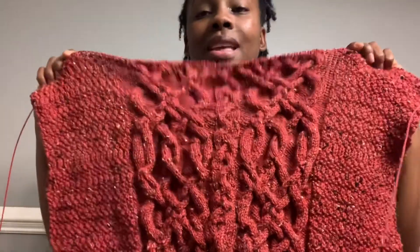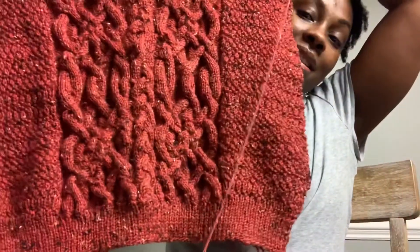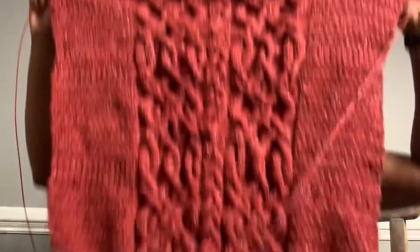But this is where we are — isn't she lovely? This is beautiful, right? So the next question is, well, why are you fussing? I just don't like patterns where I have to repetitiously continue the cable. I have completed the full back and both sleeves, so this is the front.